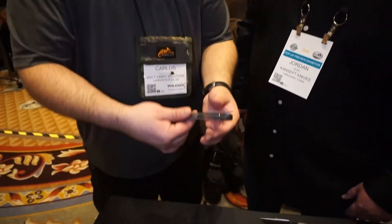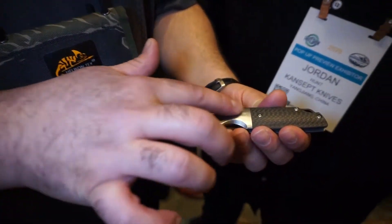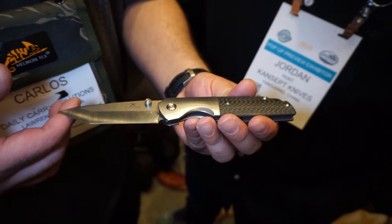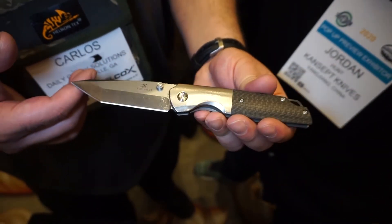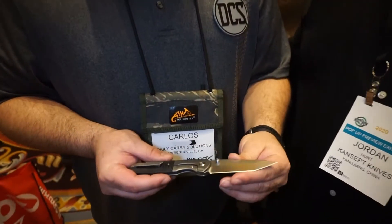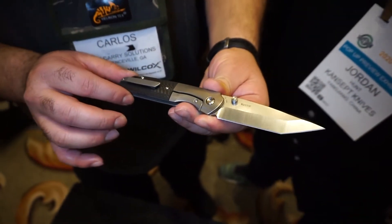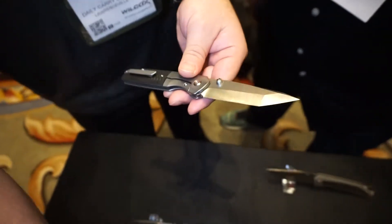Now onto something with a bit more of a unique look — a tanto blade. We have here the Warrior. So this one's the only thumb stud model coming out so far. It's also inlaid on both the front and the back — the only one like that. I noticed a bit more detail done to the titanium — it looks like a lemon peel finish? Orange peel — close enough, it's a citrus finish!